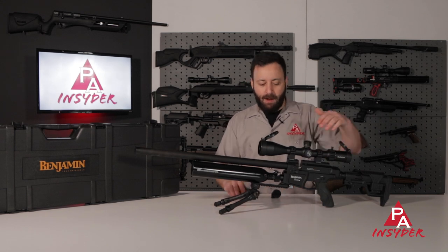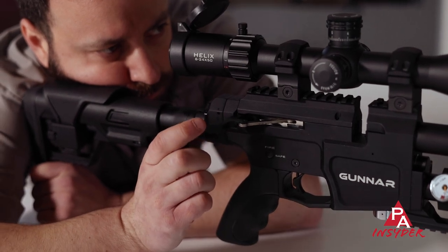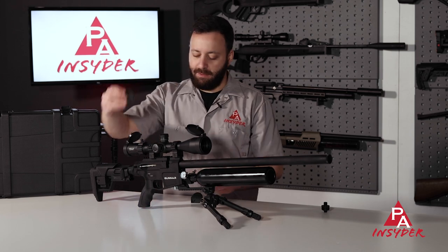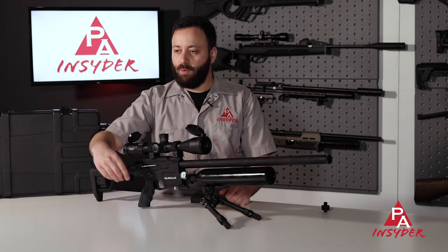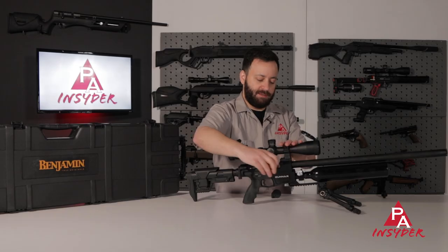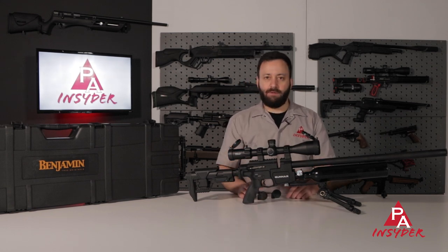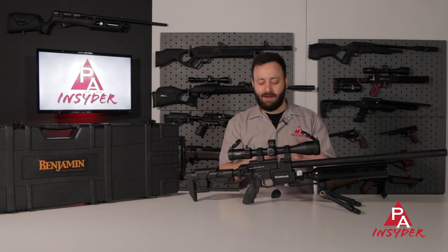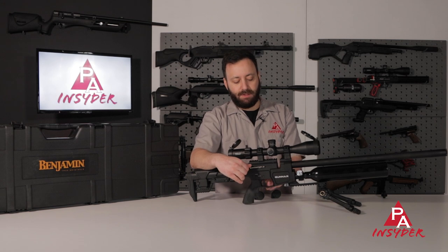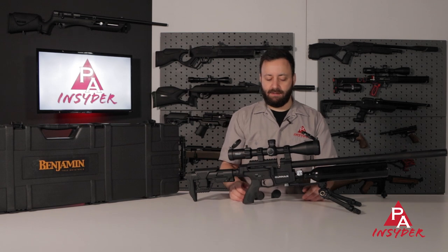You have a nice side lever operated breech with a drop-down on that side lever that pulls back very easily and smooth, and the mags just load in like so. They will prevent you from cycling the bolt once they're empty, which is a nice little feature to let you know you're out of ammo. These are held in with a ball detent, which is very functional and keeps the mag locked in place — it's not going to pop out on you in the woods or in the field. Decocking the gun is very simple as well: just hold the bolt back, pull the trigger, and release, and you are good and safe.